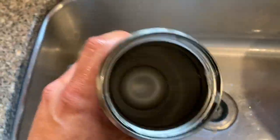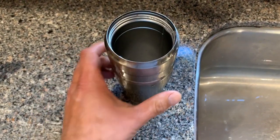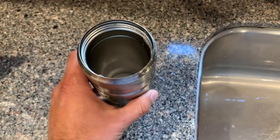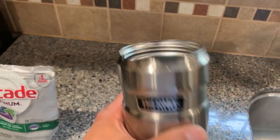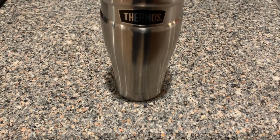Now I'm sure someone's probably going to ask: can you just do this in the dishwasher, throw one of these pods in there and start the dishwasher up? The answer is no — I have tried that in the past and it does not do nearly as good a job as this method does. So that's the end result — pristine, looking like you took it off the shelf in the store, brand new. Give it a try and let me know how you make out down in the comments below.